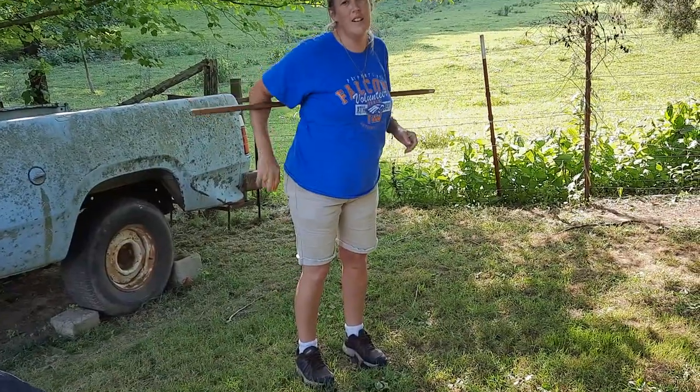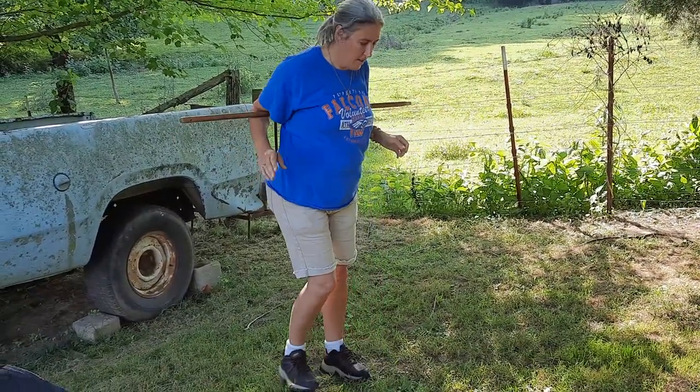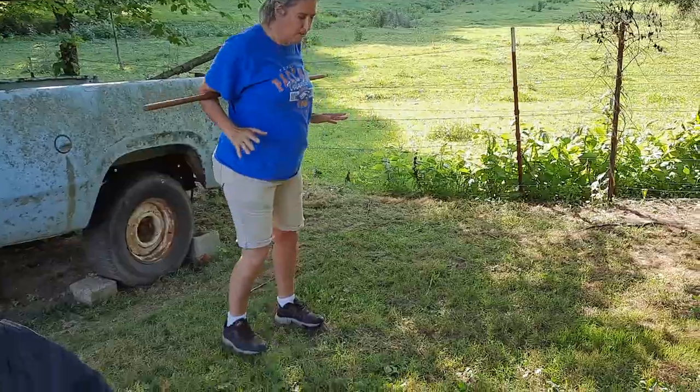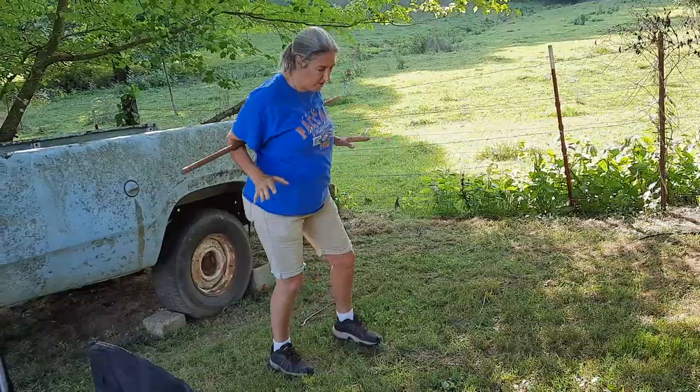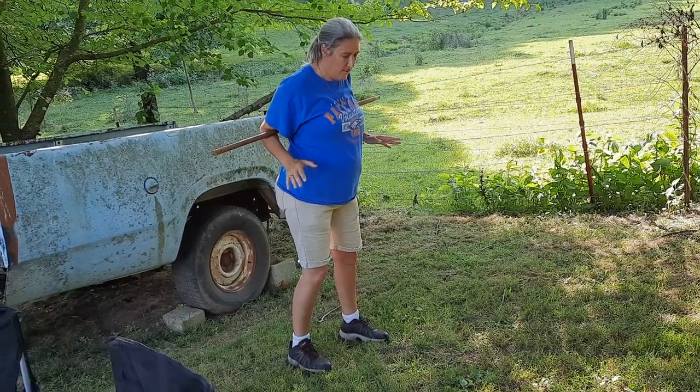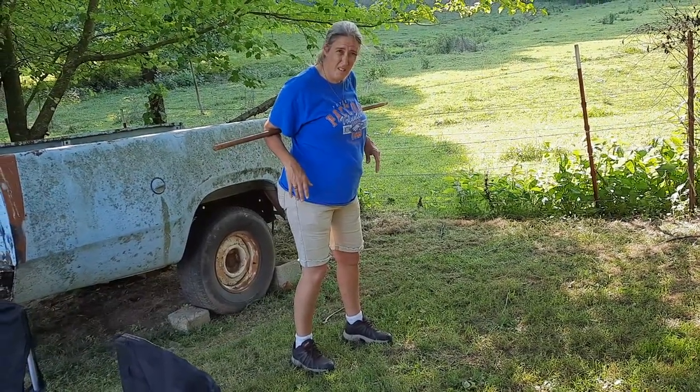Brenda's going first. Show me how it's done. So you got to get down on the ground. Shouldn't be that hard. Without using your arms or hands. And then get back up. No hands.